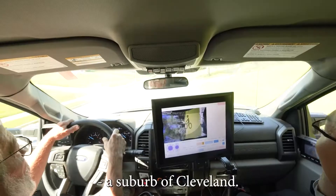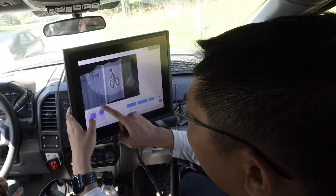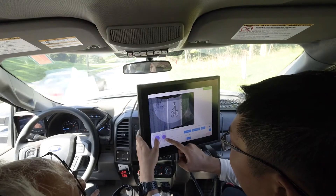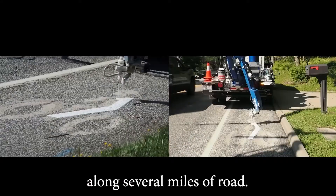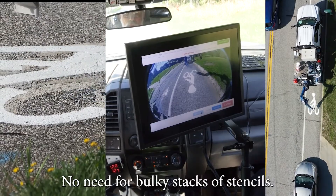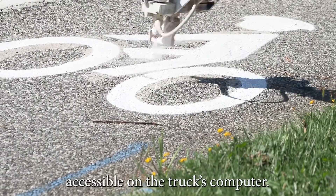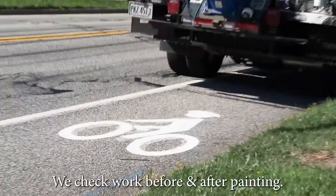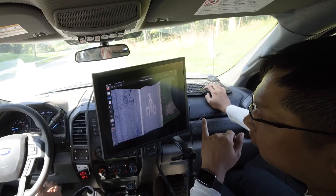Today we're in Broadview Heights, a suburb of Cleveland. We have several assignments today. We begin by repainting bike symbols along several miles of road. No need for bulky stacks of stencils — we have a complete symbol library accessible on the truck's computer. We check our work before and after painting.